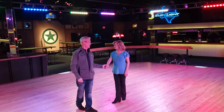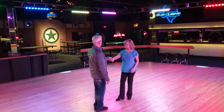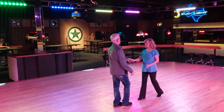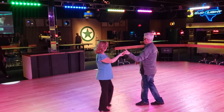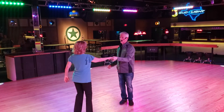We'll be doing nightclub two-step, it'll be lots of fun. So tonight, our West Coast Swing pattern — we started with a warm-up. We started with a left side pass, and then we did a reverse whip, and that was our warm-up.